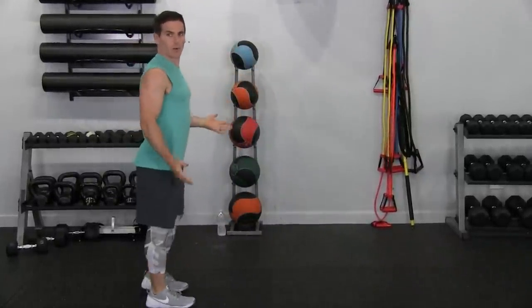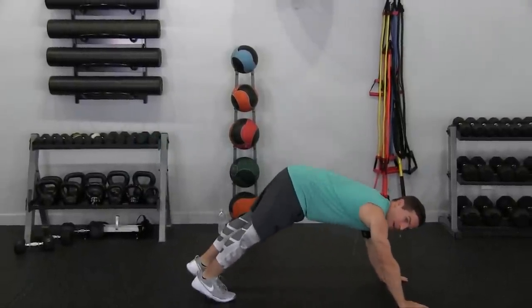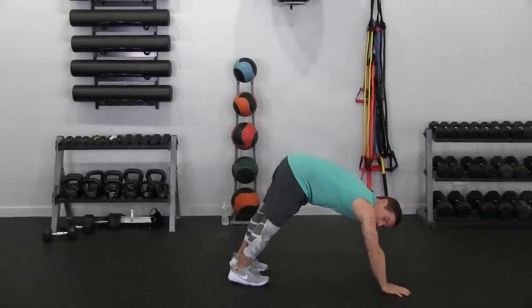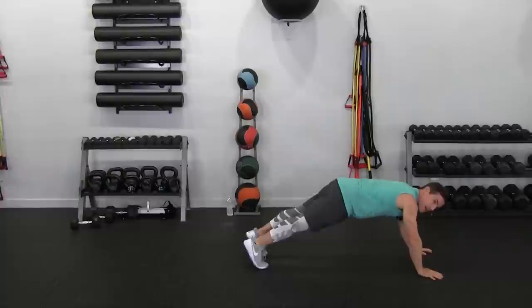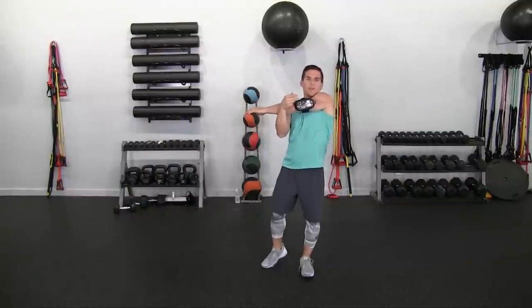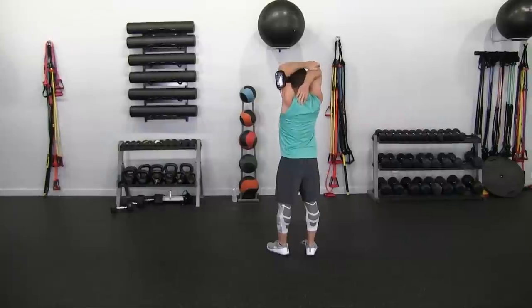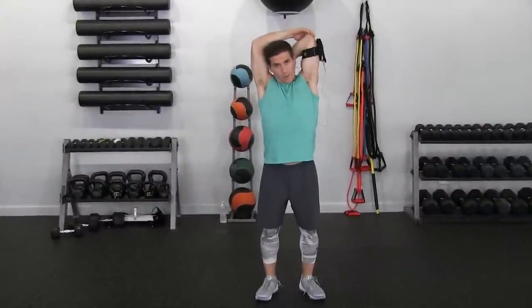Now we're going to do the inchworm. Keep your legs extended, inch out until you're in a pushup position, then keep your heels toward the ground and inch your toes upward. You'll feel the stretch in your hamstring and calves. Next, bring your arm across for a shoulder stretch. Now the tricep stretch — bringing your arm across and stretching out the tricep as well as the shoulder. Finish with some small circles forward and backward. You're probably wondering why all these stretches — you'll find out because it's going to be a tough workout.